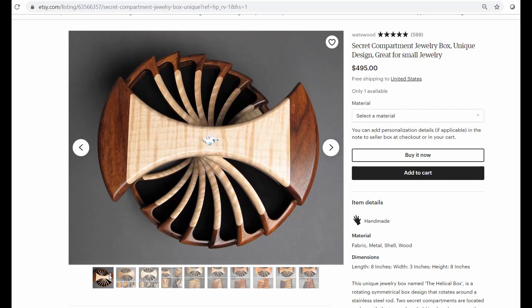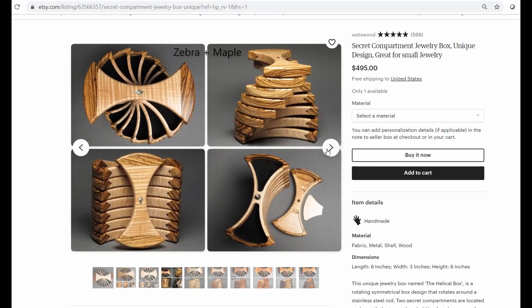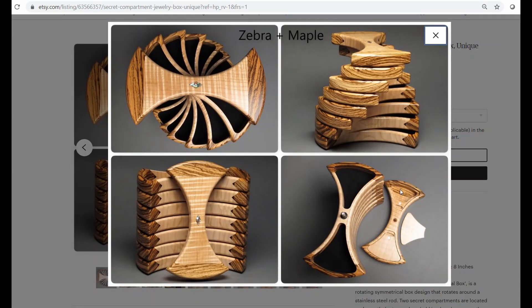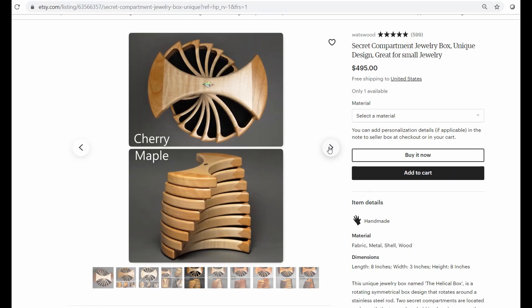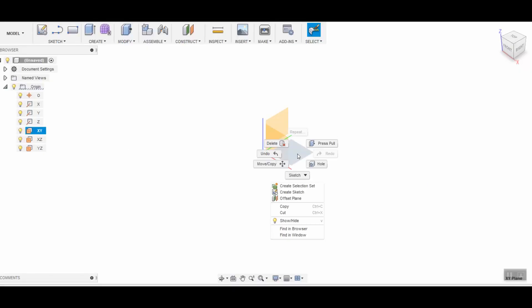The other day I was on Etsy and I found this pretty cool jewelry box. I like this design a lot - it's made of different wood combinations, there looks like there are eight layers, and there are a couple of secret compartments under the top lid. It has to be removed, turned over, and you have access to them. This little thing is held there by magnets. I really think it's a cool item and I'd like to see if I can get it replicated using my CNC router.